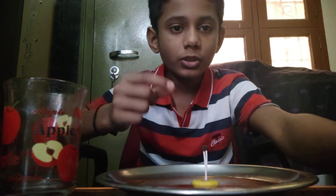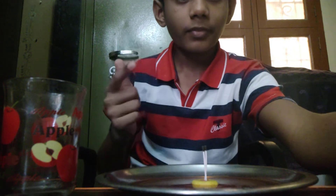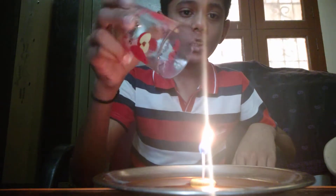After placing it, you should burn the DIY candle using your matchbox. After burning the matchstick, you should cover your candle using a glass.